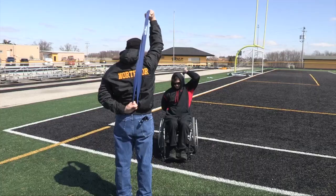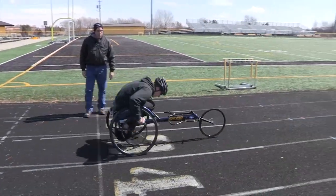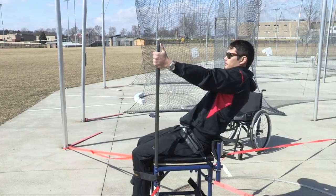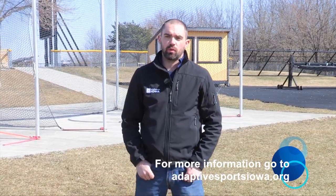Adaptive Sports Iowa is proud to help athletes all around the state of Iowa compete in their junior high and high school teams. Our goal is that these videos will help coaches and athletes understand adaptive track and field and become confident in their equipment. If you would like more information, please visit our website, AdaptiveSportsIowa.org.